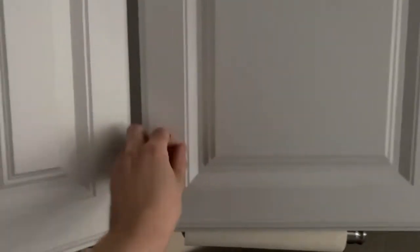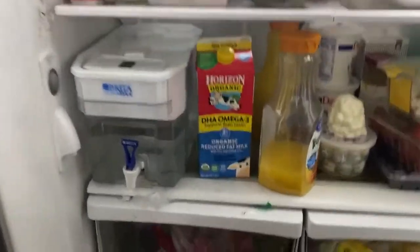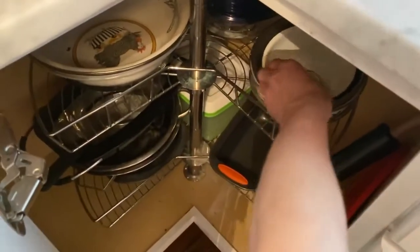Gotta grab the butter, gotta grab the milk and the eggs — perfect. I also need a mixing bowl. Perfect.